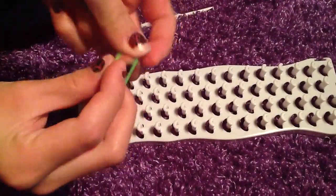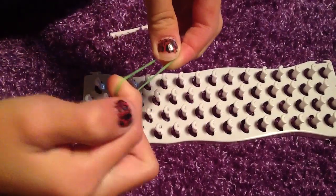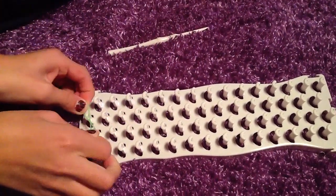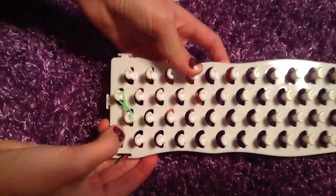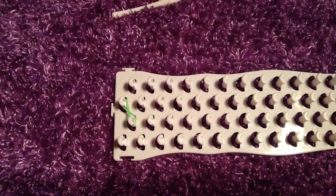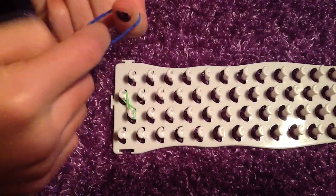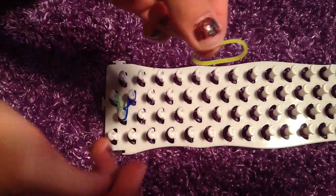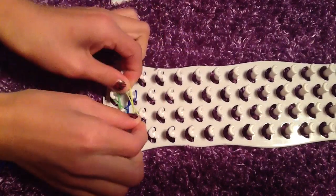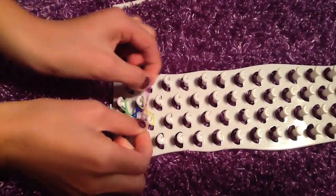You're going to take your rubber band and twist it into an 8. You just move your finger and twist it. Now you put your rubber band onto the loom and it's going to look like that. Then you take another rubber band, twist it into an 8, and put it on your loom. Keep repeating this step.